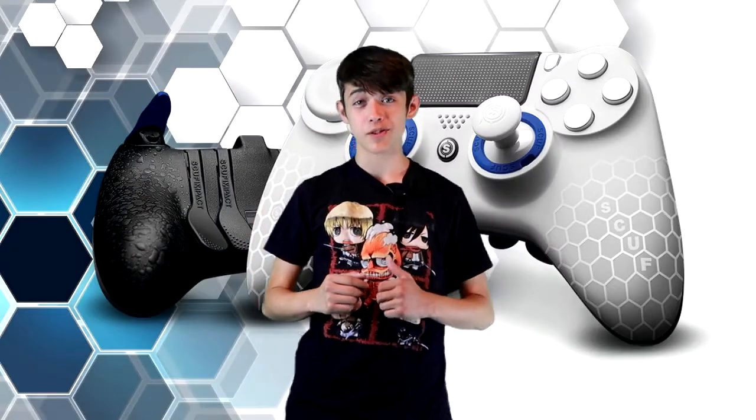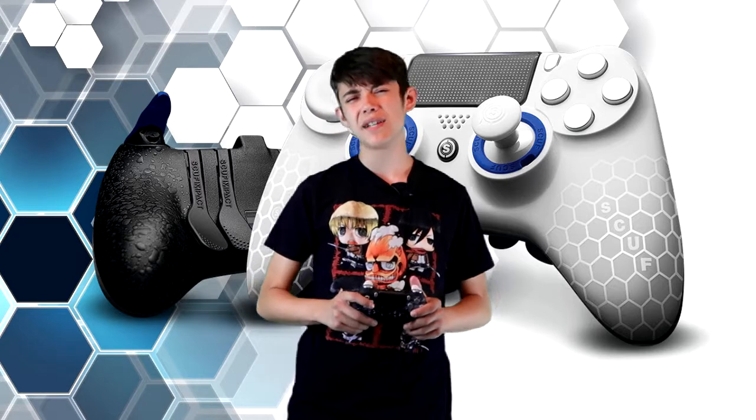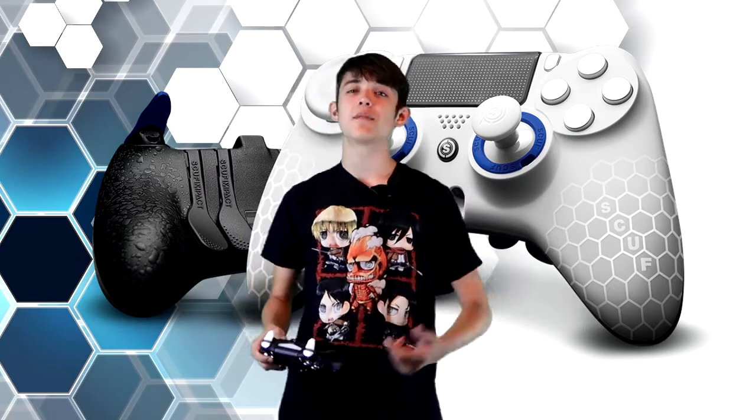Hey guys, what is up? I am TheOriginalGamer and today I've come to talk to you guys about the new Scuf Impact Controller. Today I'm just going to be talking to you guys about what I like about the new Scuf Impact Controller and what I don't like. Let's jump right in.